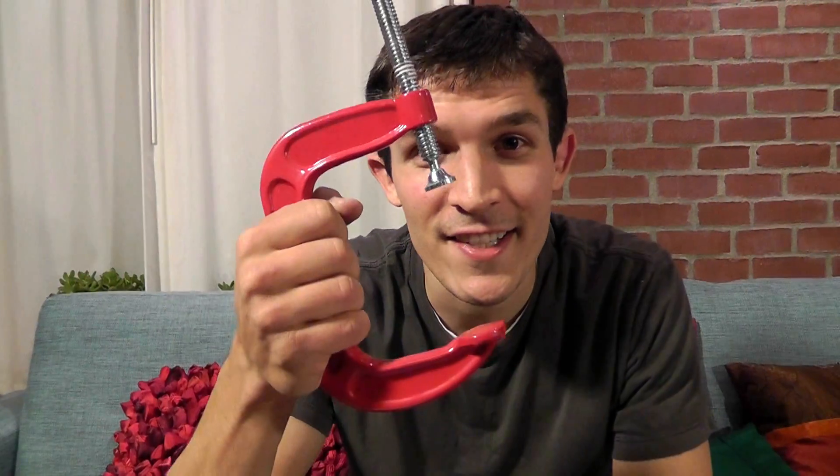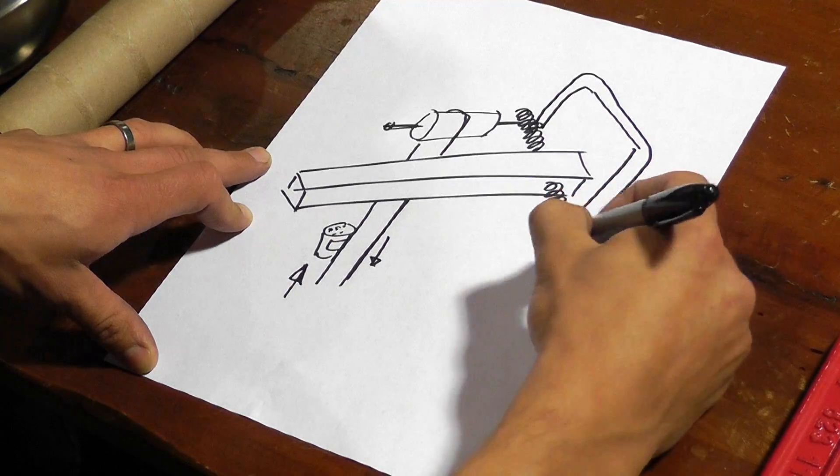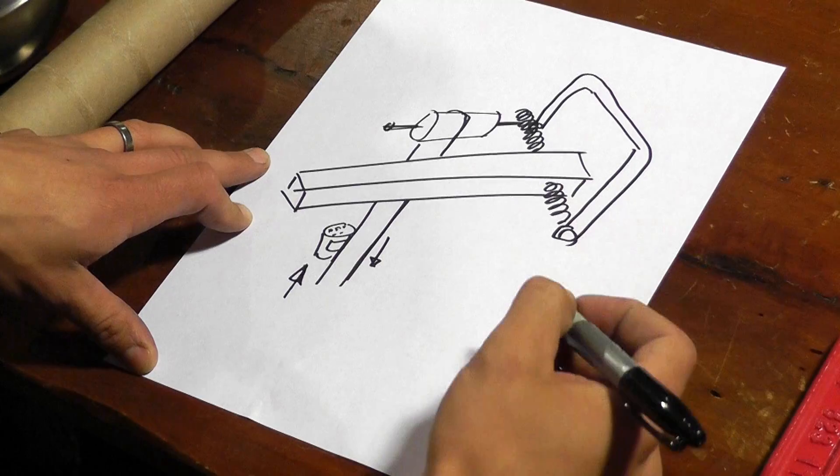I'm thinking a good way to do this would be to use a C-clamp. The C-clamp has a handle on it that could serve as that axle. That'll be really easy because it means I don't have to put any nails or screws into the railing — I can just clamp it right on.